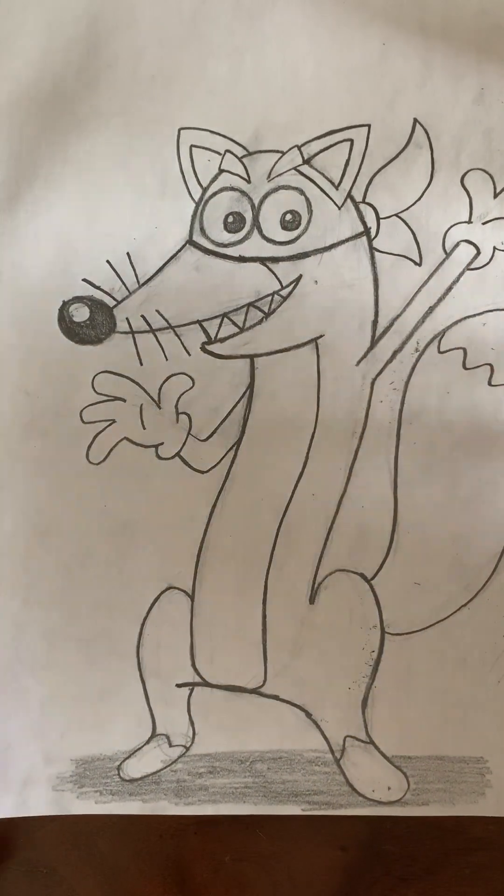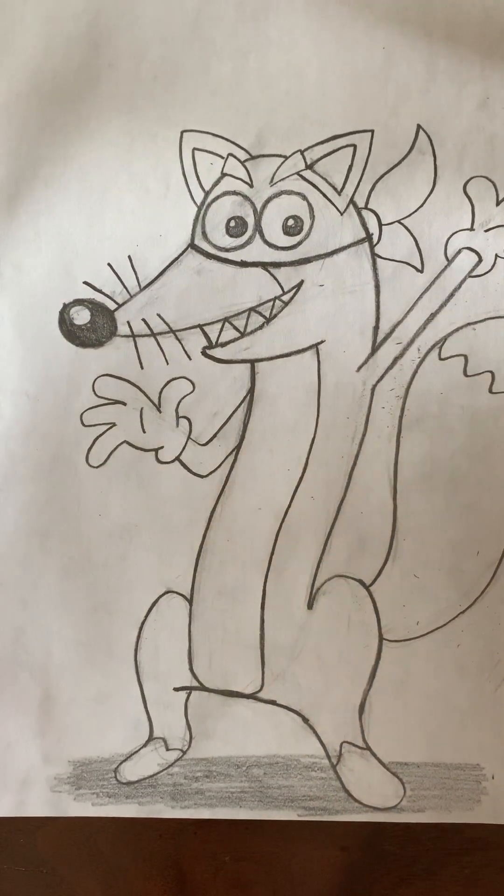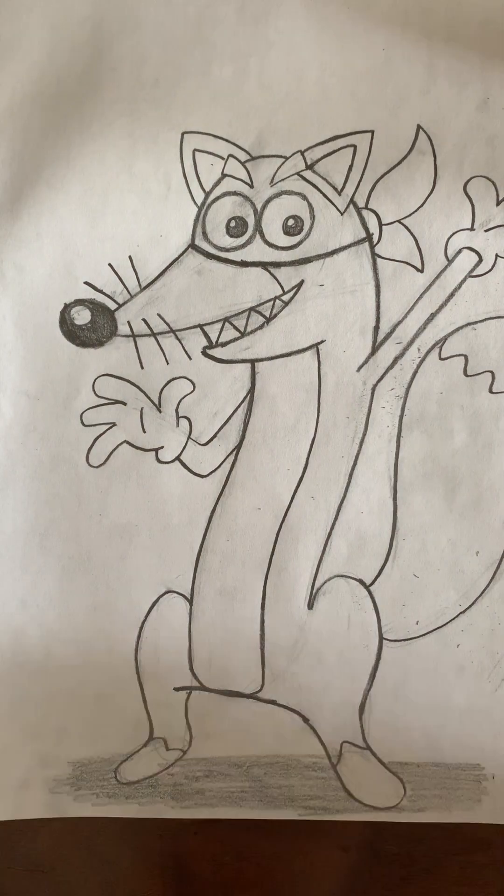And there you go — that's Swiper the Fox! Hope you all had fun following me, and if you did please make sure to like and subscribe for more. We'll see you next time, bye!